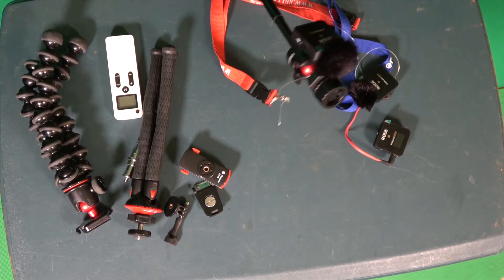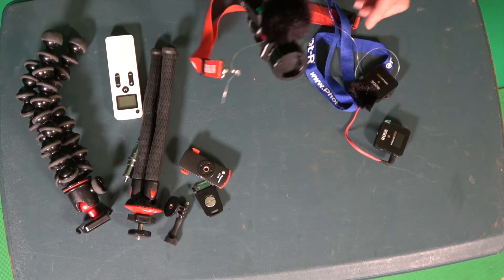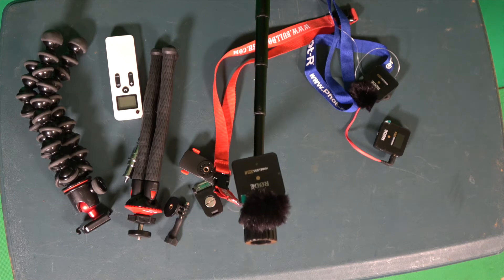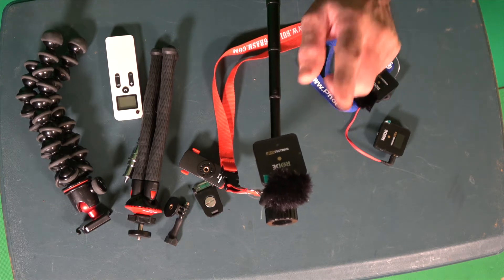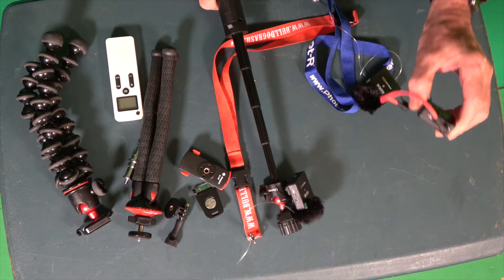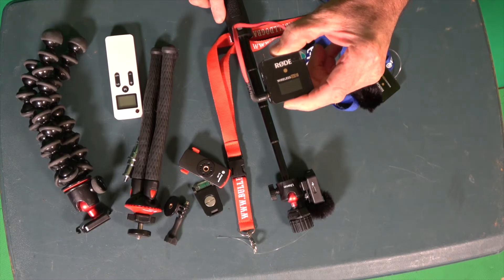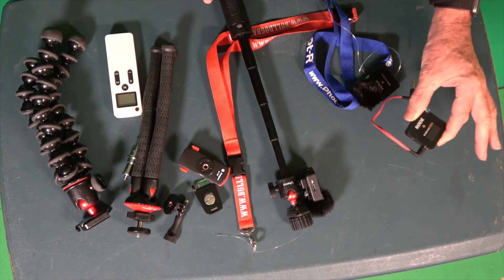Now, what you get in the box — I didn't actually get it in a box, but you get two of these transmitters, which you put on your body to speak into, and you get one receiver which you fit to your camera or your phone.